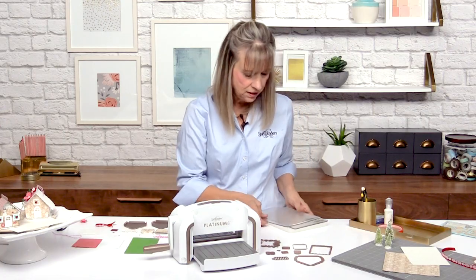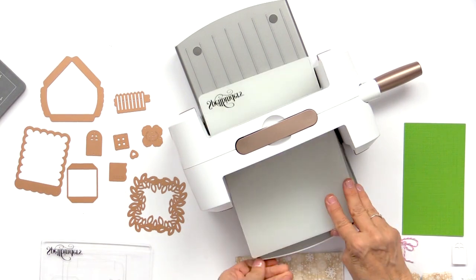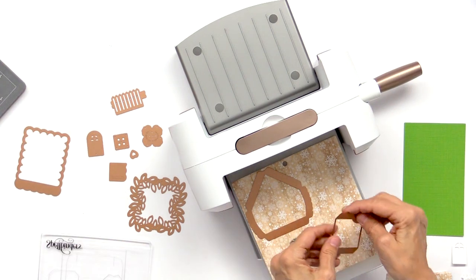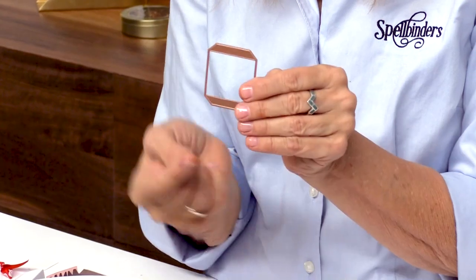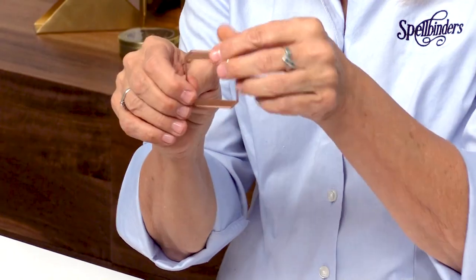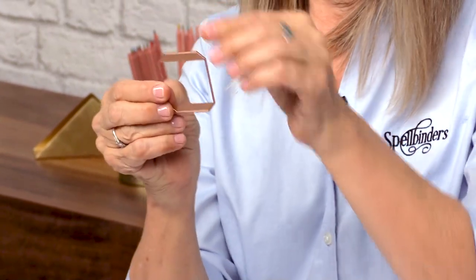I'm going to go ahead and cut out the house. It's going to take two houses and two sides in order to create this project. I'm using this snowflake paper — I thought it was kind of cute. Now if you do this right, you can actually get the entire house on one sheet of paper. I do need to point out that the side of the house, and the roof top and bottom, need to be placed on the paper correctly if there's a directional pattern, so you won't want to turn it the wrong way.